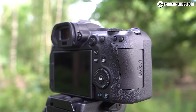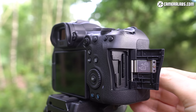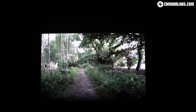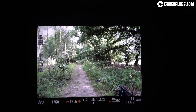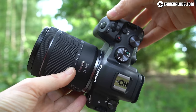A nice advantage over the higher-end R5 is that the absence of really high bit-rate video means both card slots on the R6 use the affordable SD format. In contrast, the R5 requires an expensive CFexpress card in one slot to back up photos as you shoot, even if you never film video. The 3.69 million dot viewfinder with 0.76x magnification matches the original EOS R in size and detail, surpassing the budget RP, and is also more detailed than the Sony A7 III. The R5's viewfinder beats all those with 5.69 million dots, though Sony's A7S III currently leads with 9.44 million dots and 0.91x magnification.